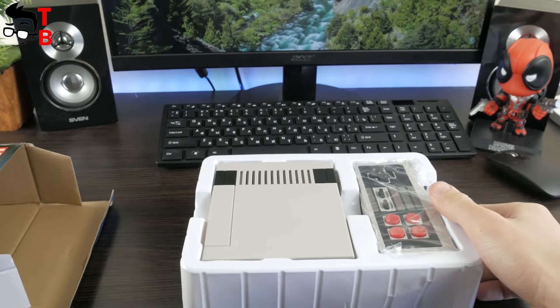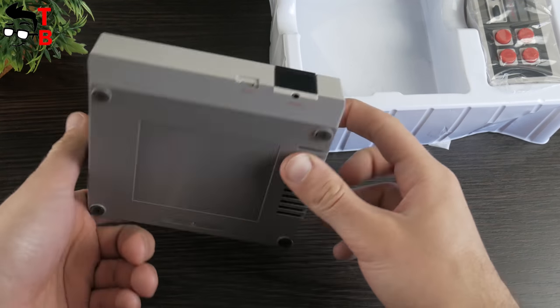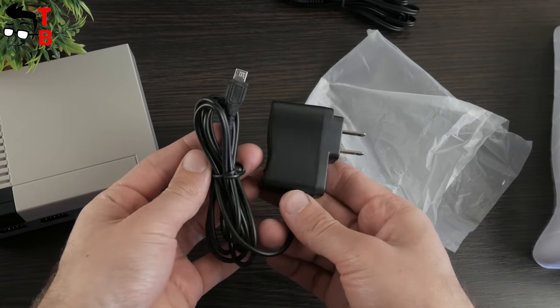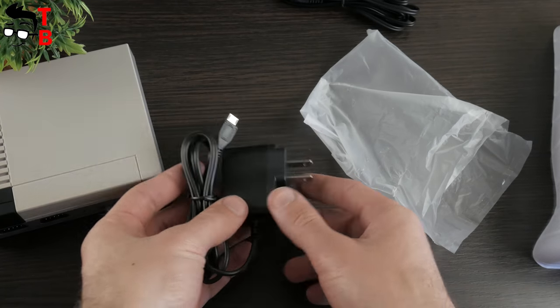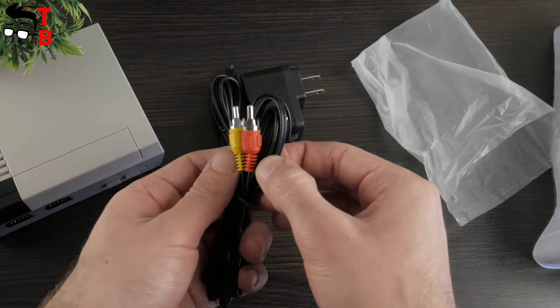Now, let's look inside the box. There is a game console, two controllers, a micro-USB charging cable, and the audio-video component cable.